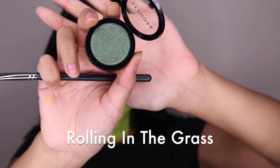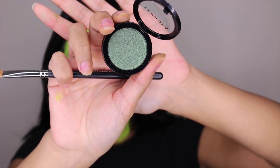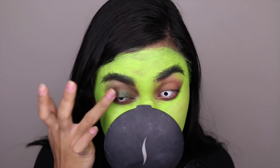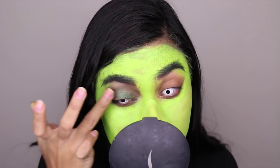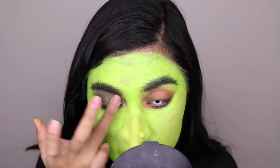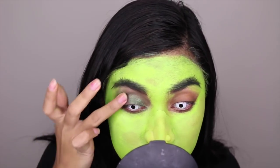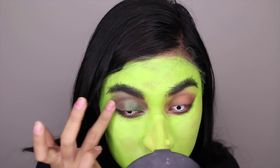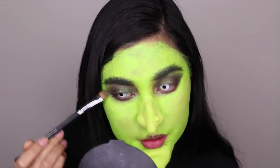For the eyes, I thought I would go for something glittery — this one from Sephora called Rolling in the Grass. I'm just going to use my finger and dab it all over my lids. For the lower lash line, I'm using a brush instead so I can easily blend it.